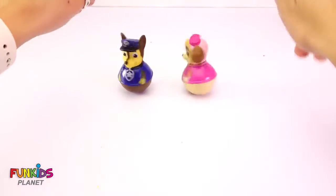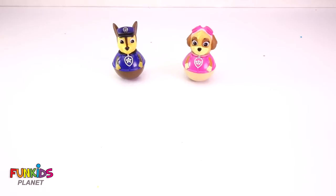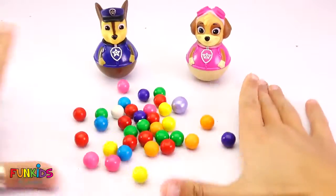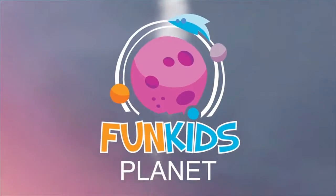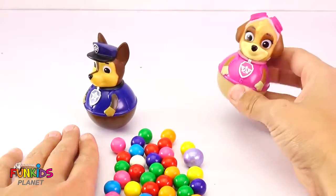Look at these funny little weeble wobbles I have of Skye and Chase. Just like gumballs, so I brought them some gumballs. Yay! Where are we gonna put them all? We need a gumball machine.